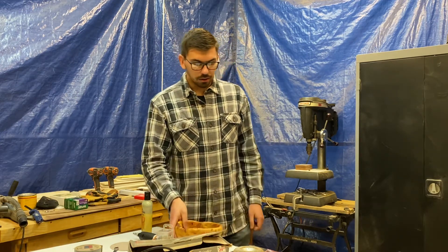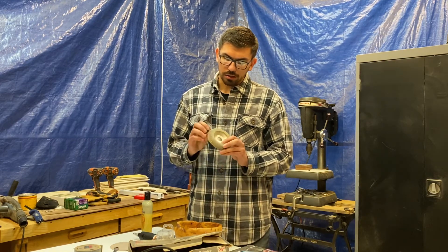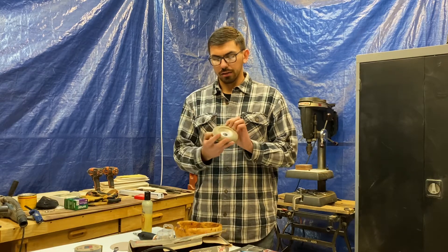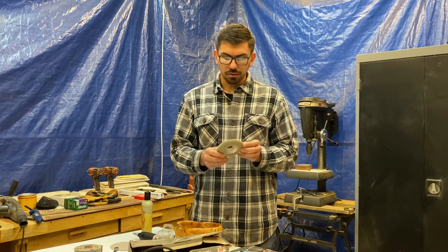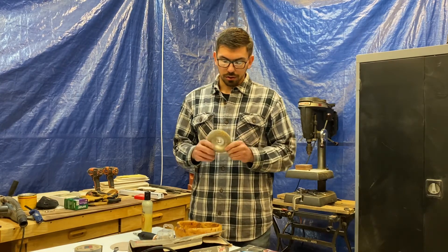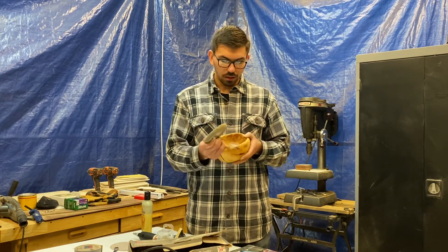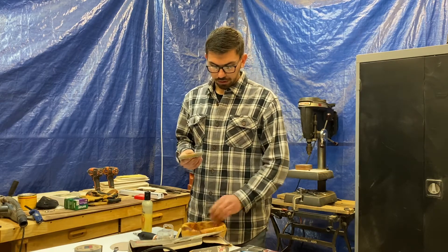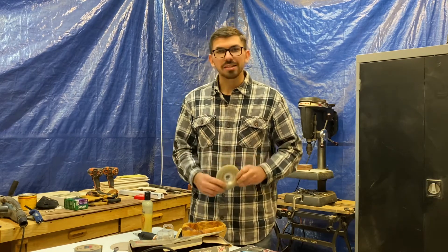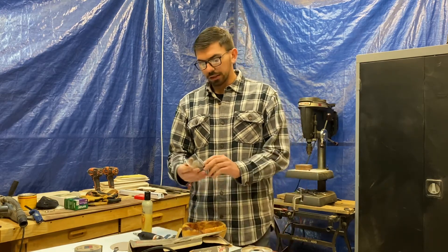I came across a product made by Kutzall — it's a shaping disc with all these tiny, very coarse, very sharp fingers on a shaping wheel. You use it on a standard four-and-a-half-inch angle grinder to hollow out the midsection of a bowl. This got most of the material out, but due to the design I could only go down about two inches or so, so I couldn't get deep enough to continue shaping.